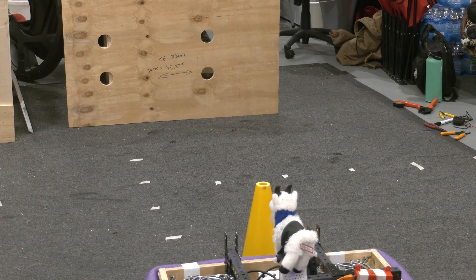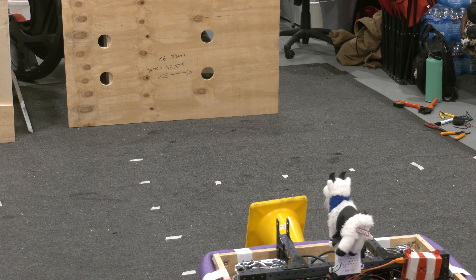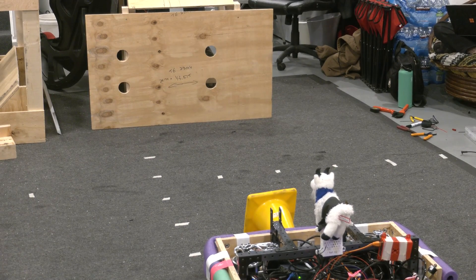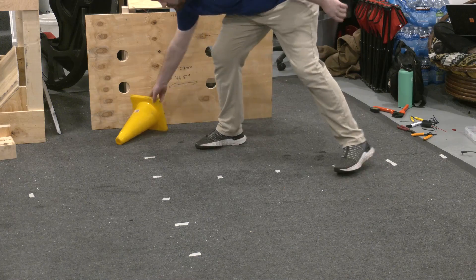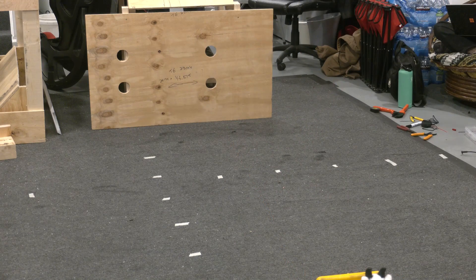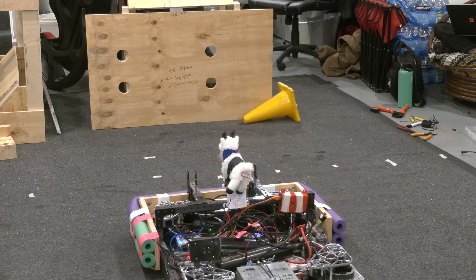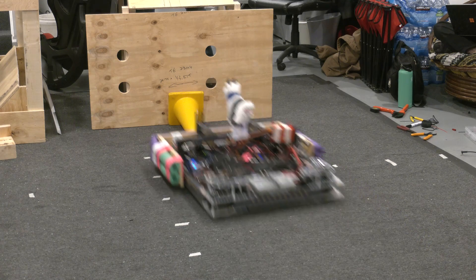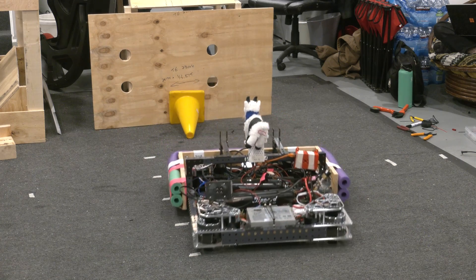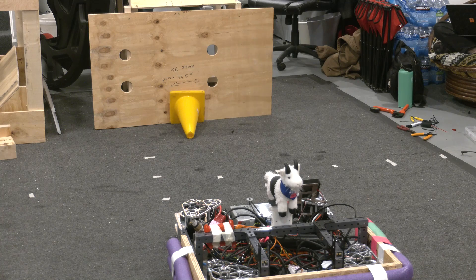Now trying the cone again upright with the bumper side. And now we are trying the tip facing towards the robot with the bumper. We are ramming into the cone at 4 meters per second. That looks like it ran over on top of the cone. Same thing again — 4 meters per second without the bumpers.